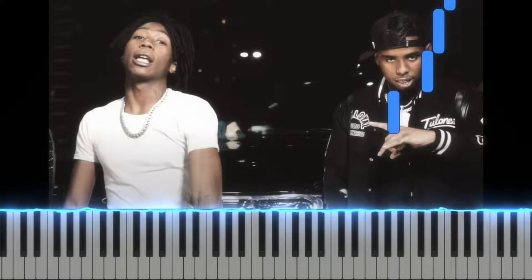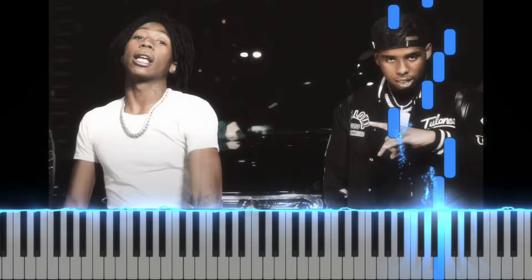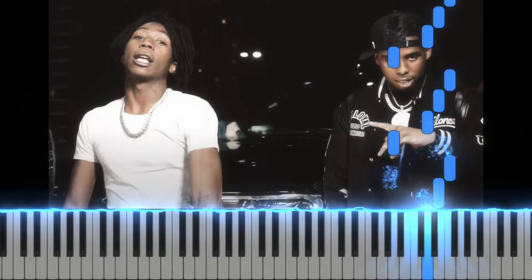So if you guys want to learn how to play this, this is the right hand. We got A natural, D natural, E natural, F natural, A natural, D natural, E natural, F natural, A, D, E, F.